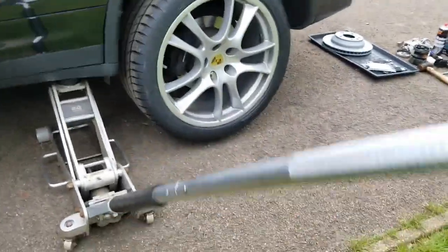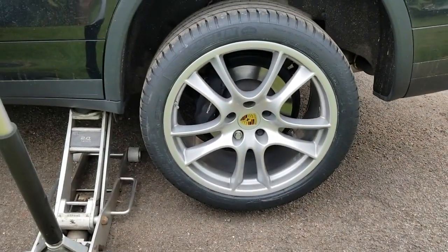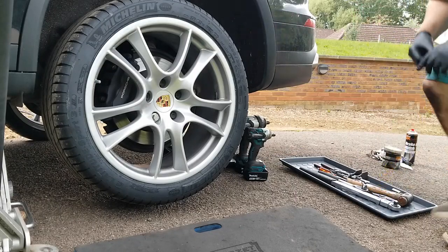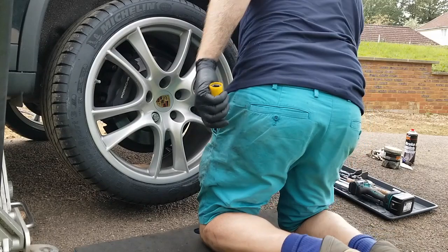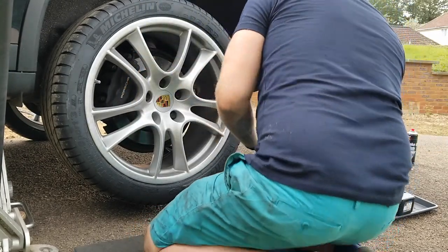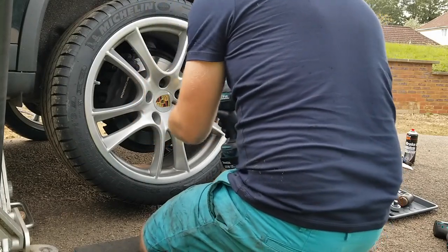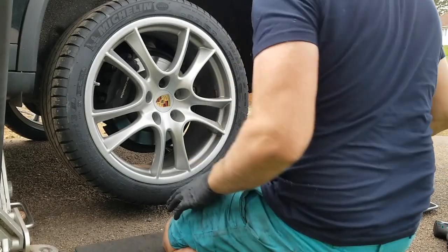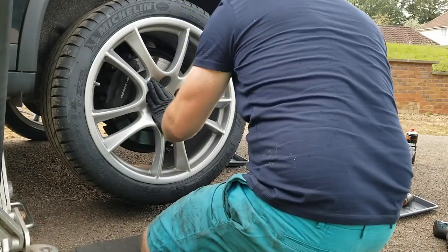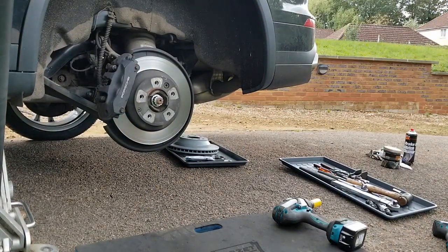Just enough until the wheel is released. Always try to do the last bolt as the top one — it's just easier to hold the wheel, so you're always fully in control that way. Let's have a closer look.